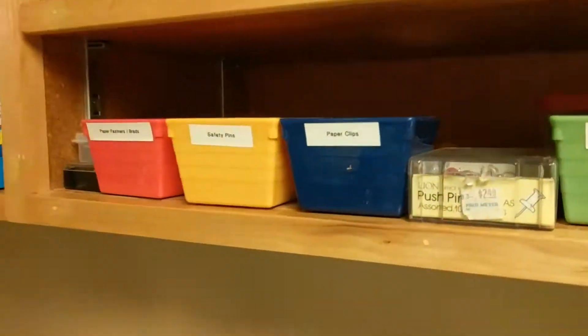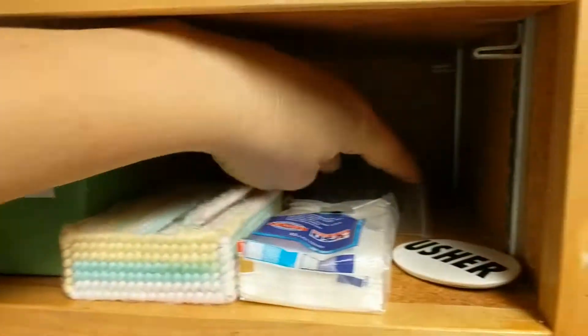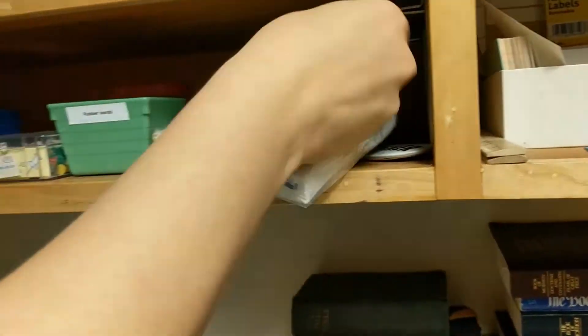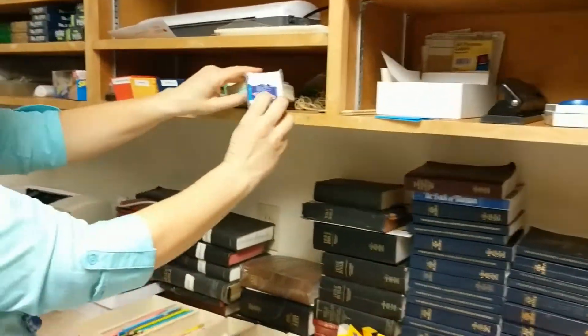These are all self-explanatory: rubber bands, paper clips, safety pins. There's a lot of rubber bands, and someone very nicely tied them all together. So if you need a rubber band chain — which is not very useful — if you need Kleenex, come grab one.